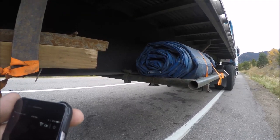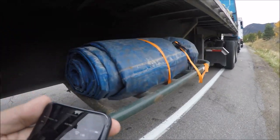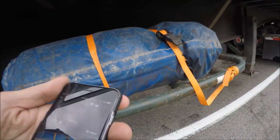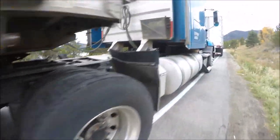Just get yourself some one-inch or two-inch straps — whatever makes you feel more comfortable — strap it down and you're good to go. I'll show you the other side real quick.